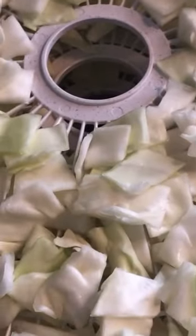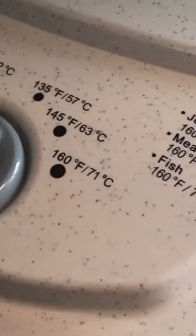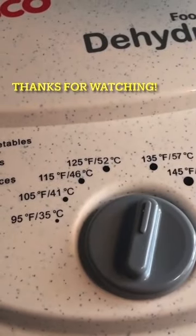Alrighty, all my trays are full and stacked. Put the lid on here. I'll plug it in. We'll be back in about 9 to 12 hours.